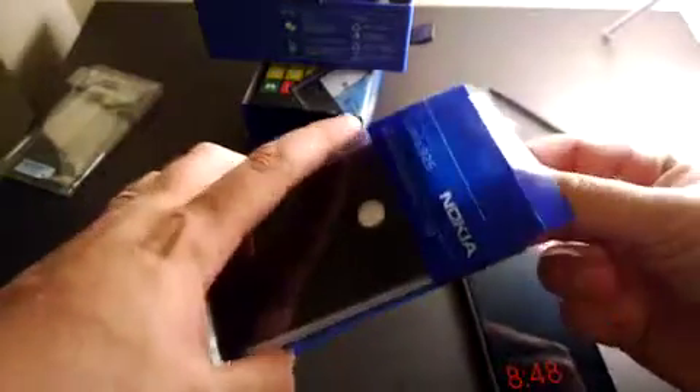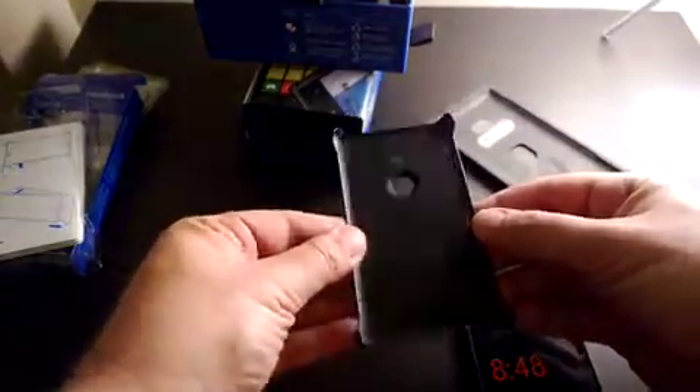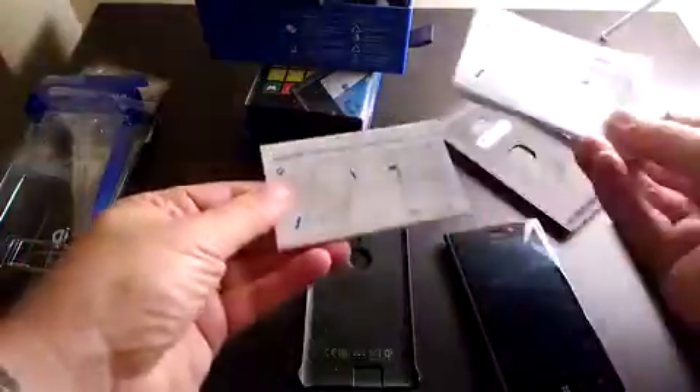The wireless charging cover is a great add-on. If you'd like to charge the phone wirelessly, you can use this snap-on cover which doesn't add any noticeable weight. You simply snap it onto the phone and that's it — you've got a Lumia 925 with a wireless charging cover. I've tried it with the Fatboy wireless charging plate and it works perfectly.